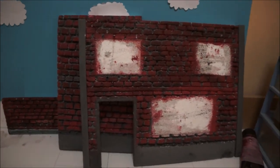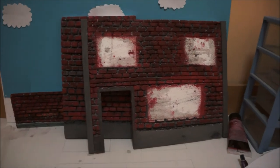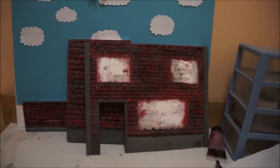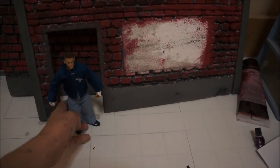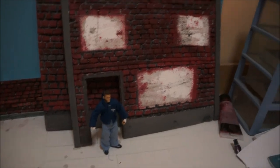Thanks for watching guys. This is Marvel Animations. This is the last of the vlog series. I hope you guys have enjoyed it. If you didn't enjoy it, I don't blame you, because it's just this and it's not animation or figure reviews. Anyway, thanks for watching, Marvel Animations. It's just a little scale to show you. Thanks for watching, Marvel Animations. See you guys next time.